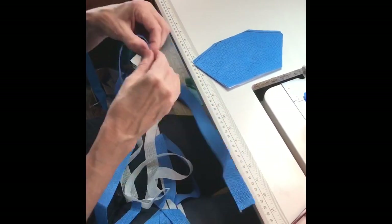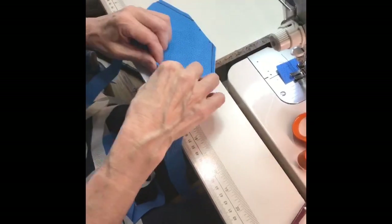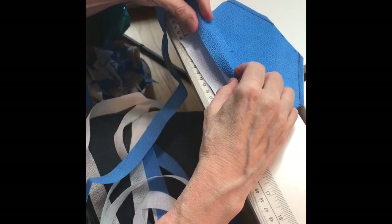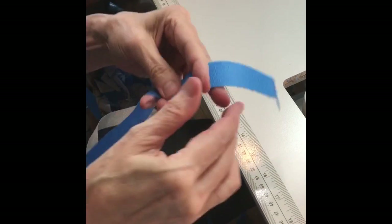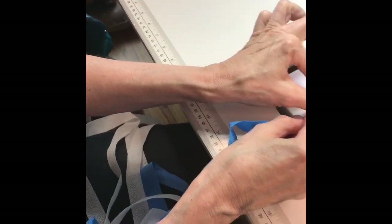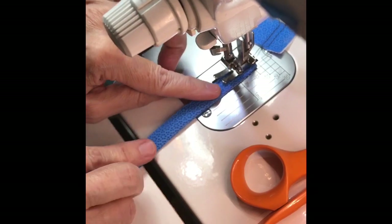The strips should be approximately 42 to 46 inches long. Measure to the middle of the strip and secure that strip to the side of the mask. Here we are going to do it simply with clips. With the strip secured to the center of the mask, double the strip over and begin to sew.